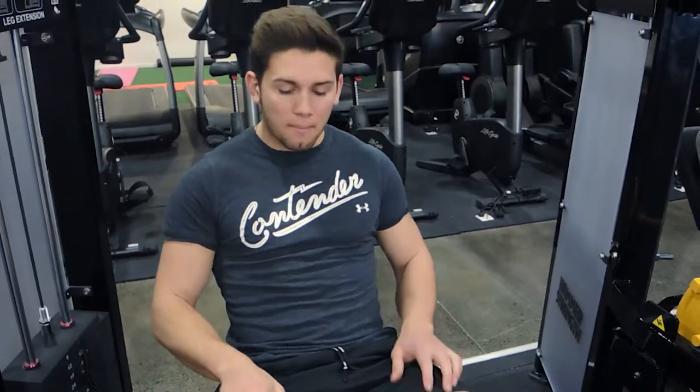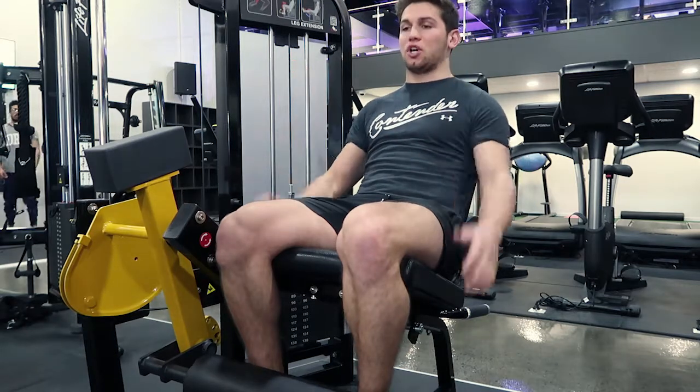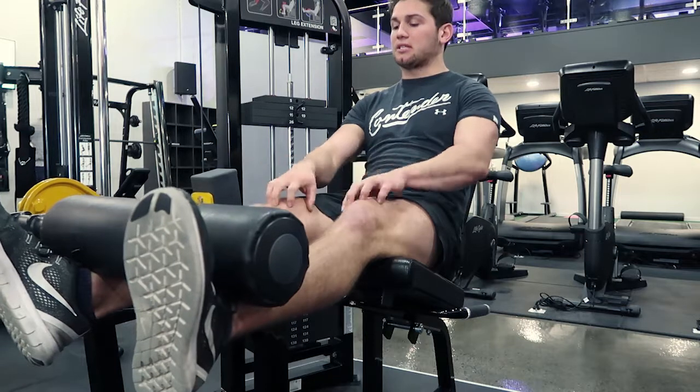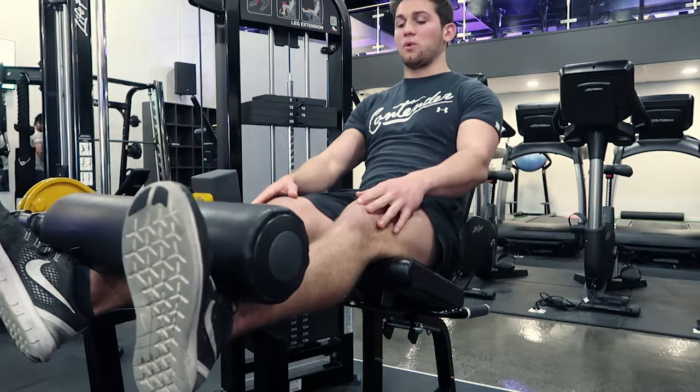This is really great for building up the muscles around the knee and building out that teardrop muscle. We're focusing on that by turning our toes out at the top of the movement — turning our toes out — and as you can see, working that inside muscle of the leg, controlling it down and coming up.